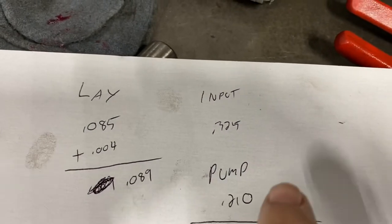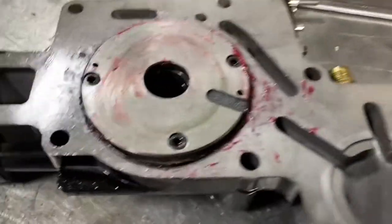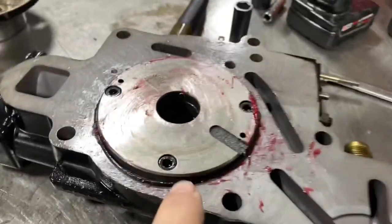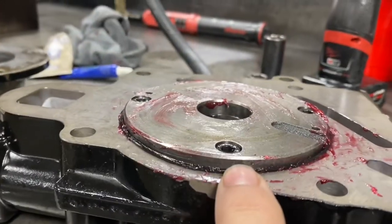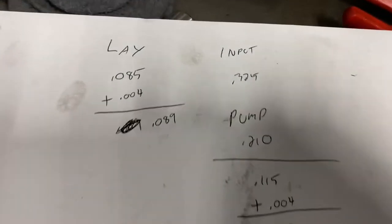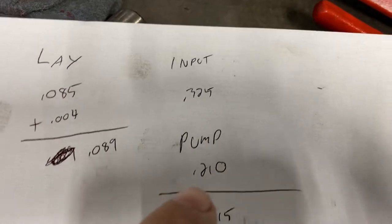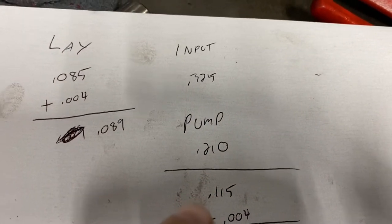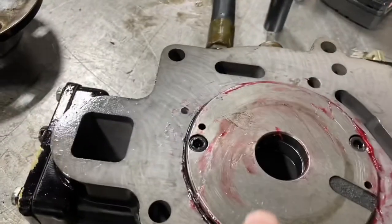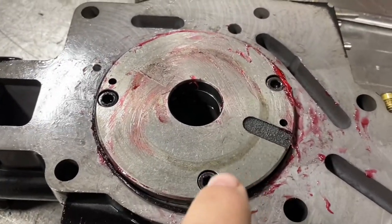The input shaft is a little different because the pump protrudes into the void there. This is the pump assembly — we have to measure from that lip to the face. That lip-to-face measurement is 210 thousandths. So 325 minus 210 gives me 115 thousandths — that's the distance between the bearing cup and the face of the pump where the shims ride. You can actually see where they were riding by that little outline there.